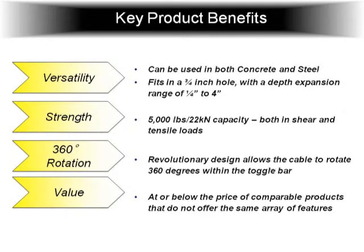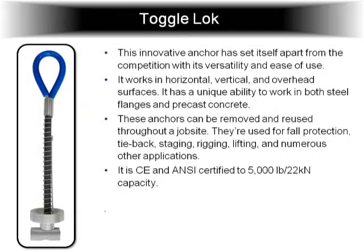Here are some of the benefits. It fits in a three-quarter inch hole with a pretty standard drill bit — it's also the standard hole size for most ironworkers, who always use a three-quarter inch hole, so most iron will already have three-quarter inch holes in place. It can expand from a quarter inch to four inches. It's only available in 5,000 pounds, but it works in both shear and tensile loads. The unit can rotate 360 degrees inside the toggle bar. This main cable here can actually turn because it's a ball and shank inside a socket. This loop up here can spin and turn, so if there's any movement with your lanyards it keeps them from twisting. It's a nice feature.